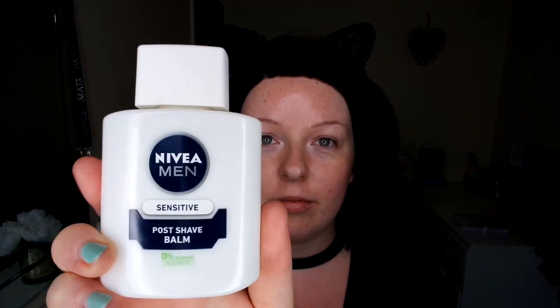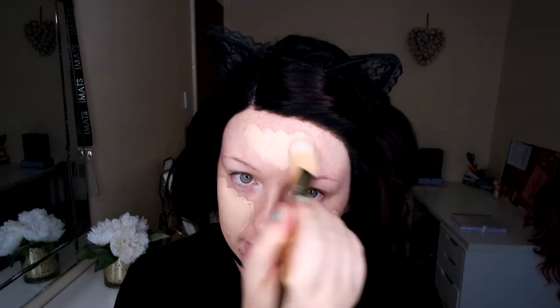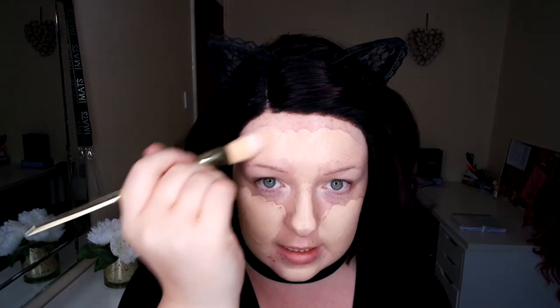I've already prepped my skin with my Nivea blush balm — I love this stuff, it works as a primer. I'm just going to paint my face with my foundation; I've been using Clinique Beyond Perfecting. The tiniest bit goes such a long way — it's got concealer built into it and it really is good coverage. I'm just going to buff that in now.